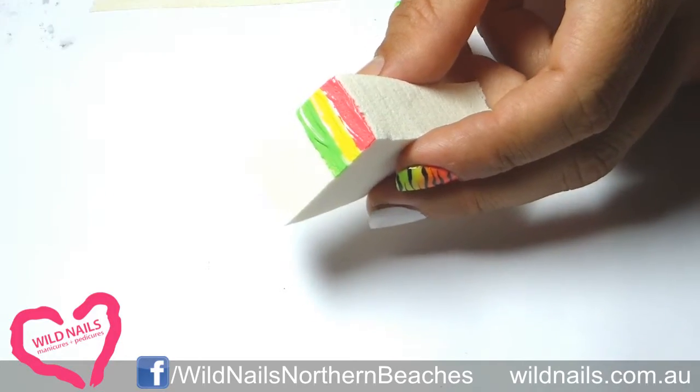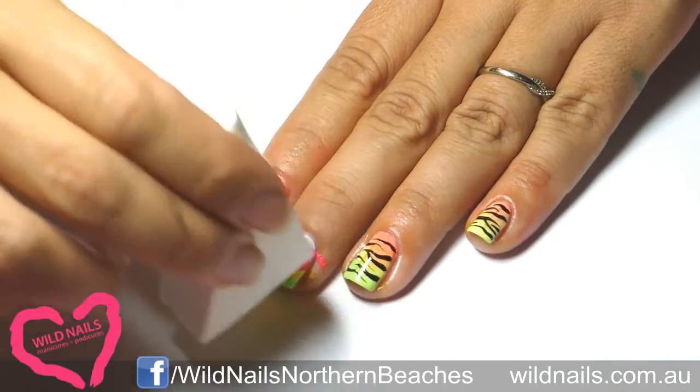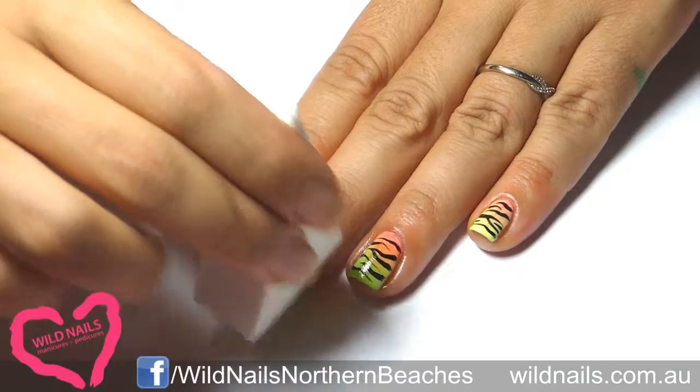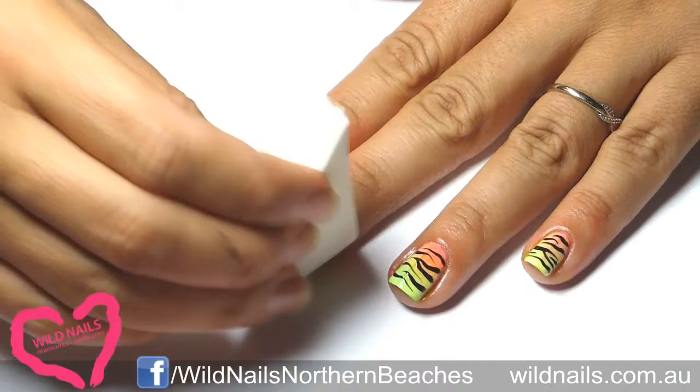Sponge it onto your nails and repeat this a couple of times. Doing it a couple of times will allow the colours to catch on, so dab it on like so.